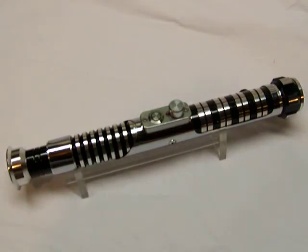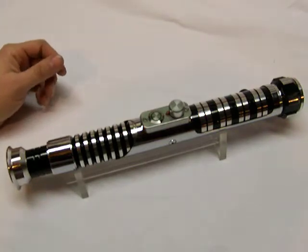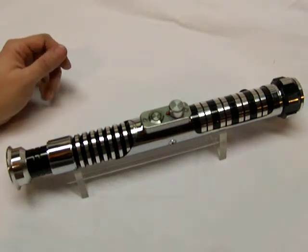Hello there, this is Jaegon Jin coming to you from my workbench with Chrome Saber 31. This one was built for a member of the FX Saber forums, Jedi Exile.